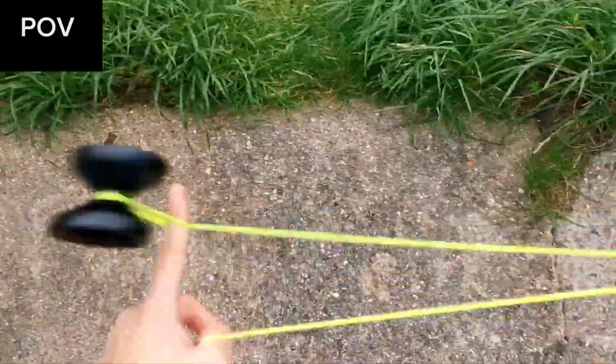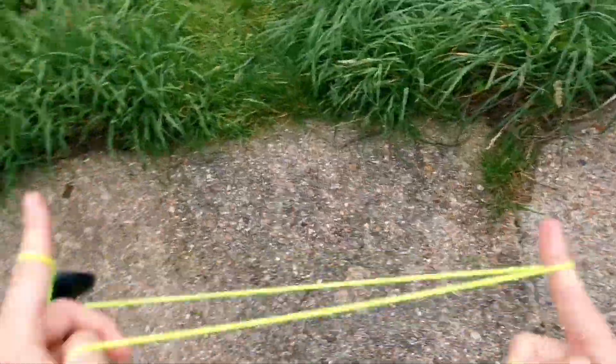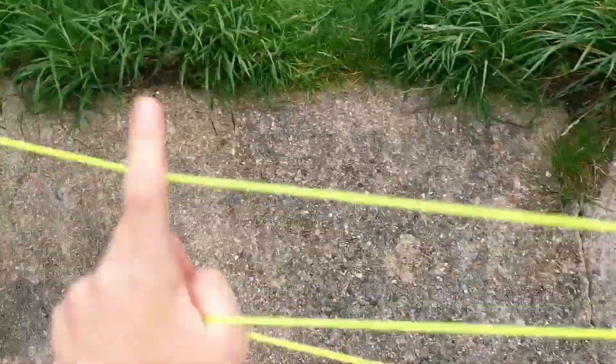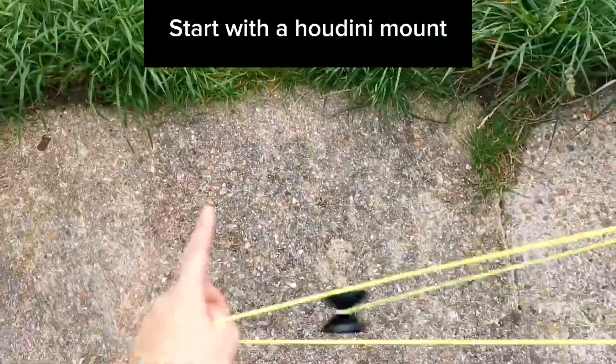So here's what the trick looks like from my perspective. And on to the tutorial.